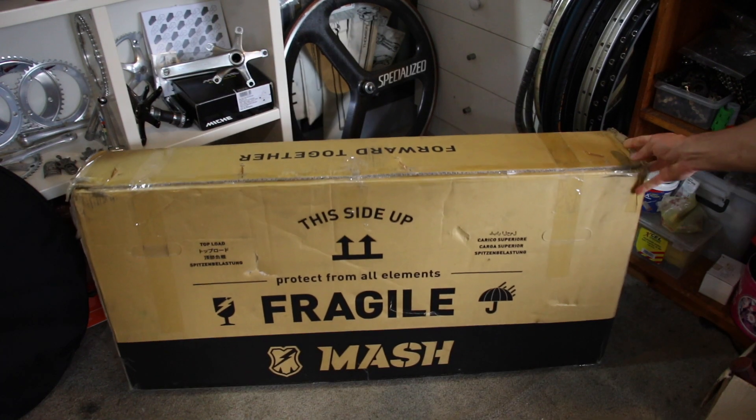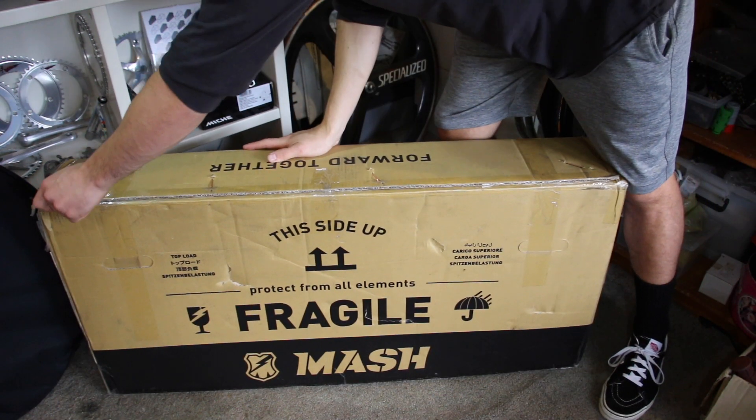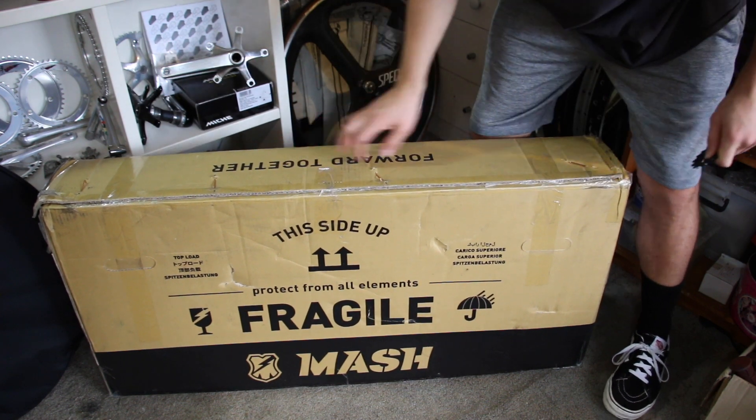Yo, how's it going guys? It's an exciting new day here in the workshop. The new frame has finally arrived, so I thought I'd do a bit of an unboxing video. I'm super excited about this one and to share it with you guys. Let's get in there and take a look.